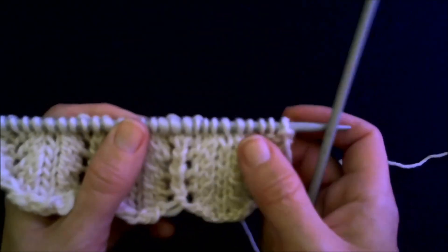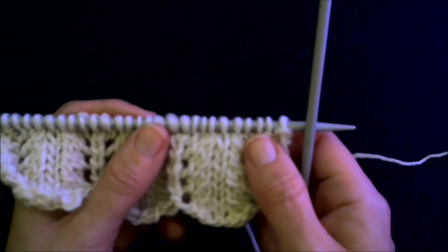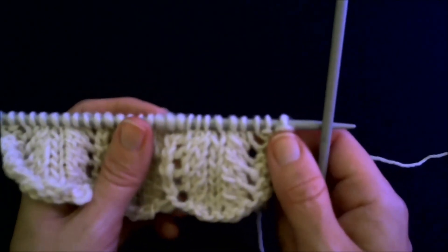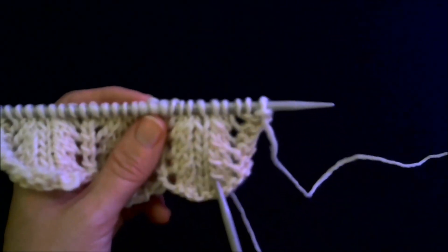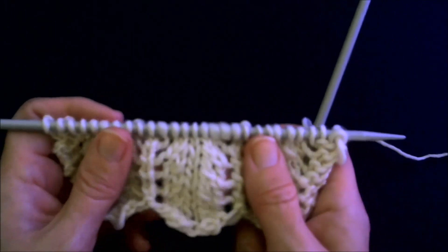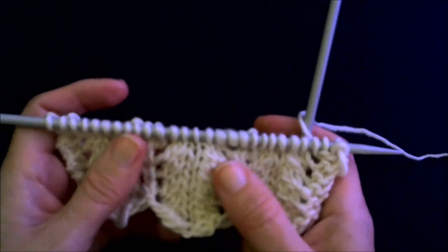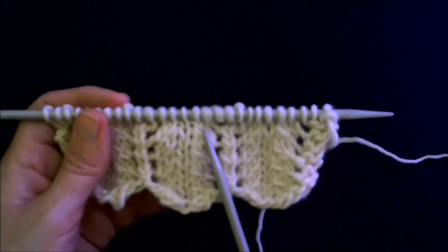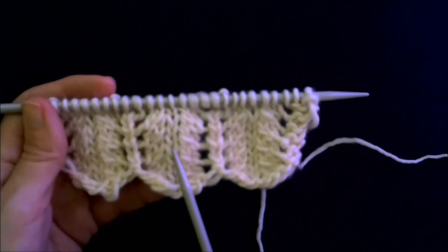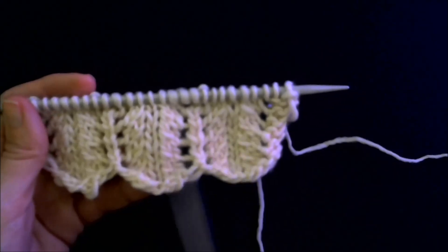In patterns, most of the time — 99% of the time — when you need a left-leaning decrease, the pattern will tell you to do a slip slip knit. These are slip slip knits done in the traditional way, and then I've got two sets here with the modification that I like to use. I think you'll agree that they're not perfect, but they sure are an improvement.